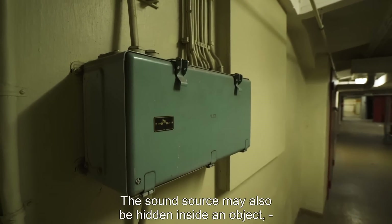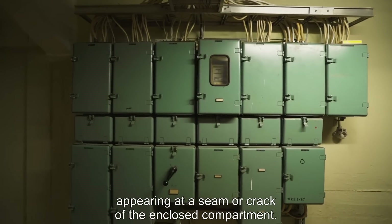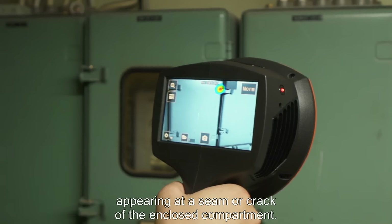The sound source may also be hidden inside an object, appearing at a seam or crack of the enclosed compartment.